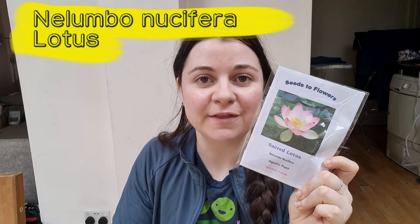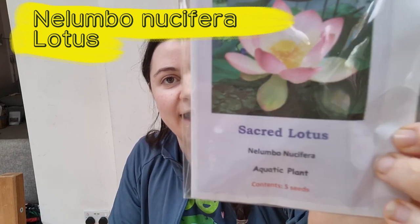I talked about wanting to have my pond as another food-producing space in the garden, and I've got two species in mind for that. The first one is Nelumbo nucifera, also known as lotus. These are very expensive to buy in the UK — I only found one company sourcing ones guaranteed UK hardy and they were about £40 each with a waiting list. So I'm going to take a chance with growing them from seeds.